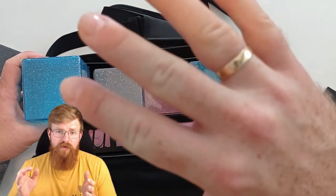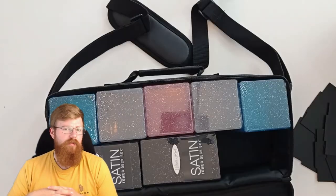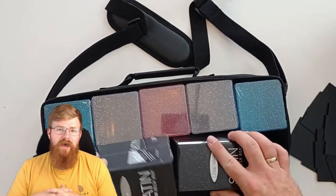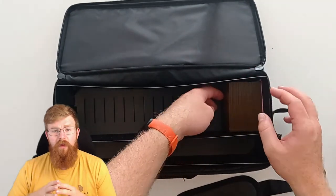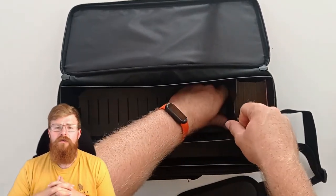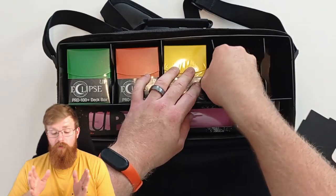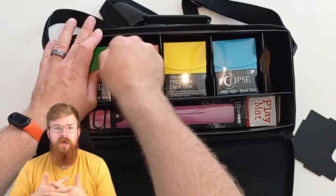Another option is just to remove the insert and put the deck boxes straight into the bag. This works just fine — you lose a little bit of rigidity, but you'll be able to carry a few more deck boxes that way. However, I like the ability to carry a playmat, and chances are if you're carrying multiple deck boxes you're serious about your cards and probably need a playmat anyway. The internal plastic box comes with five dividers to split up the main compartment, which can store decks — the third notch is enough for a double sleeved Commander deck of 100 cards. The flexibility is nice even if you don't use it.